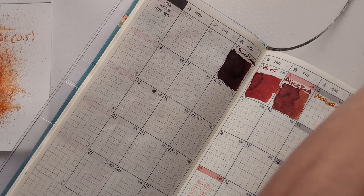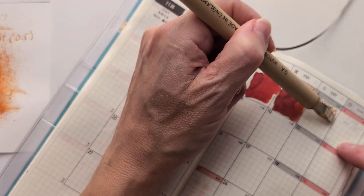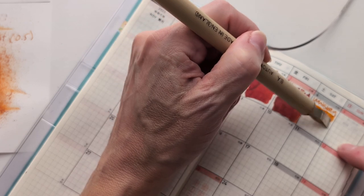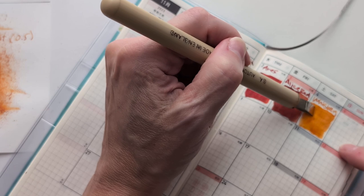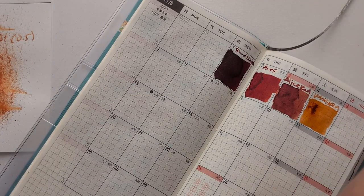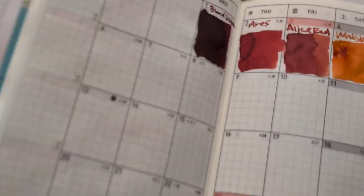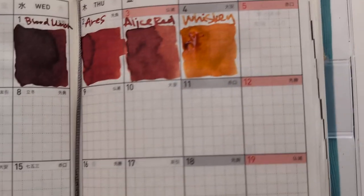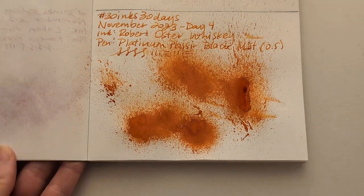I hope you're enjoying the look of this week so far. I thought a lot about it when I was picking the inks — I mean a lot, too long. For the record, I did compare this to an actual bottle of whiskey and it's pretty close in color. Of course, right? You gotta.